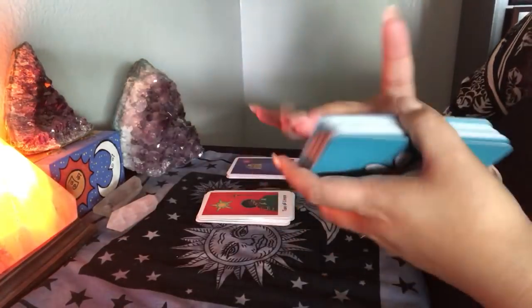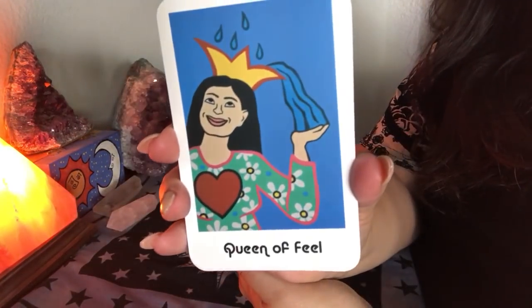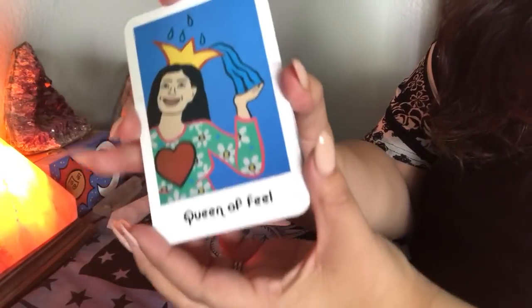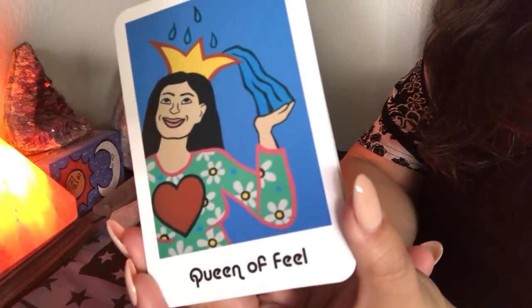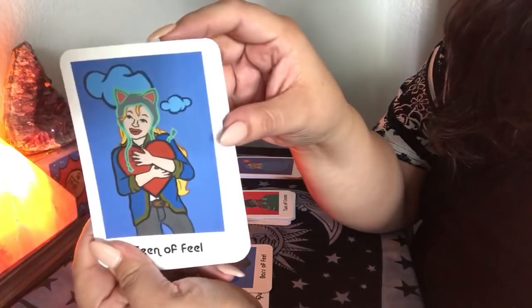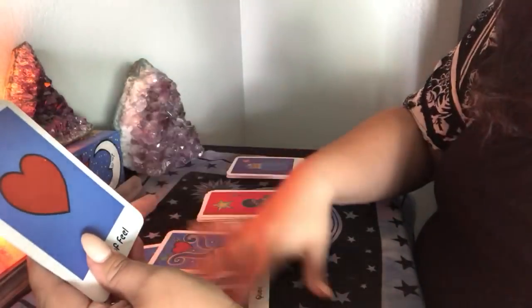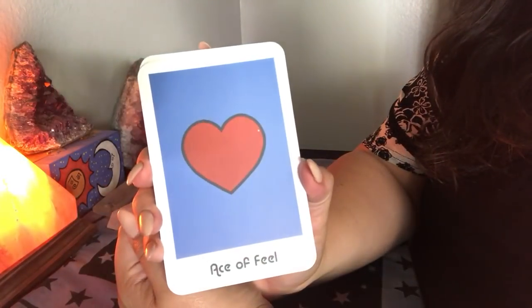The water suit is in blue and it's called 'Feel,' because blue is water — feelings and emotions. So again you have the Queen of Feel, the Boss of Feel, the Teen of Feel, and the Child of Feel. Same structure. There are aces, and like I said, the minor arcana all have their own imagery. I love it.